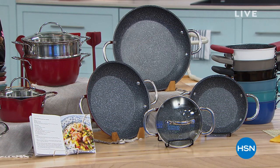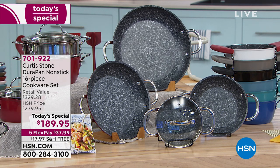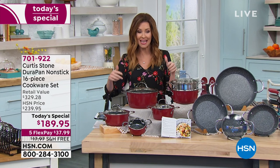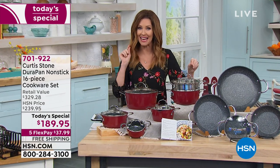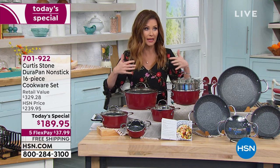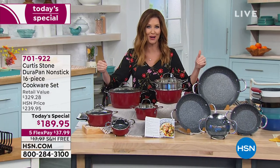First of all, why Durapan? Because it is nonstick, metal utensil safe, easy cleanup, dishwasher safe — use it on any cooktop including induction, and you can put this in the oven. This is the biggest set we have ever offered in a brand new color, and we are already sold through several thousand, so a lot of you are cooking more at home.